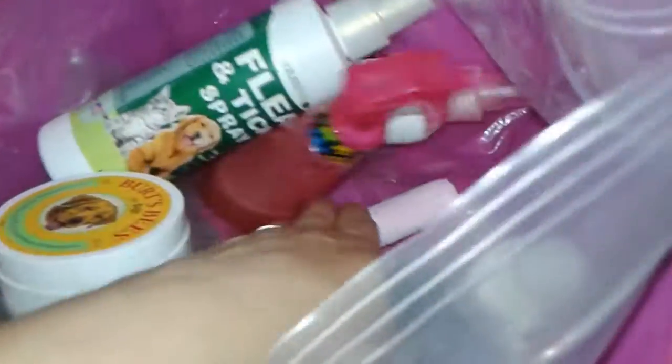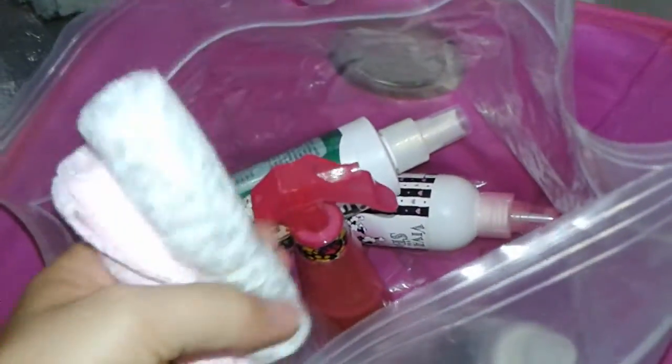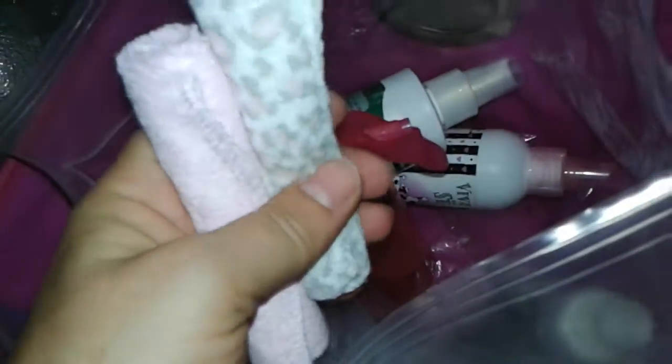Moxie doesn't like this flea spray, but it does smell good — to make her smell nice. And then these are for cleaning out her eyes. These are little face cloths that I got in the kids section.